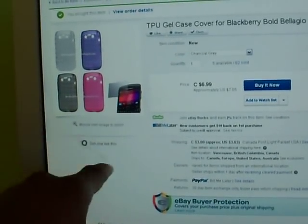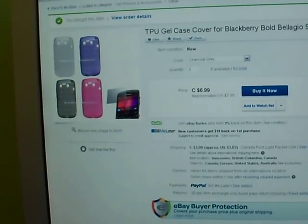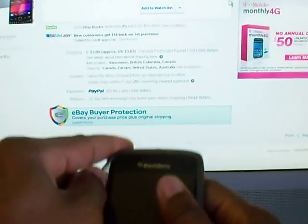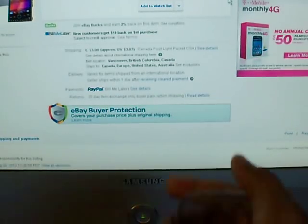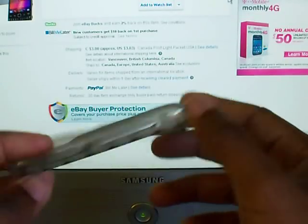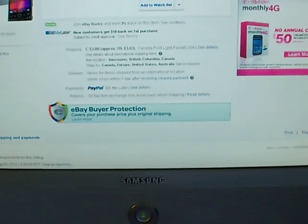The gel skin comes in different colors — pink, purple, black, white. The color I got is charcoal gray. Let me take it back out so you can see — it's a really nice gray and it has an argyle pattern on the back. It's a really quality skin.